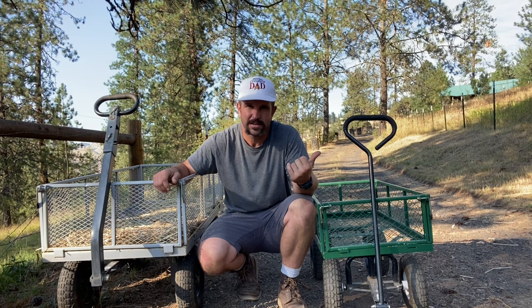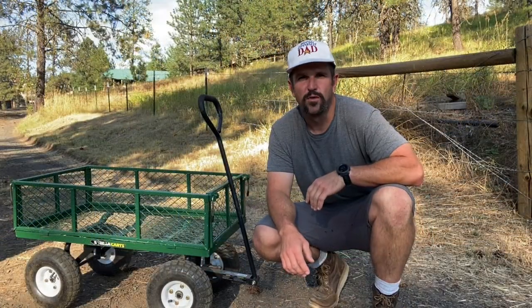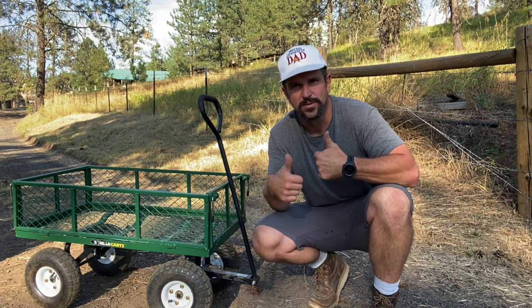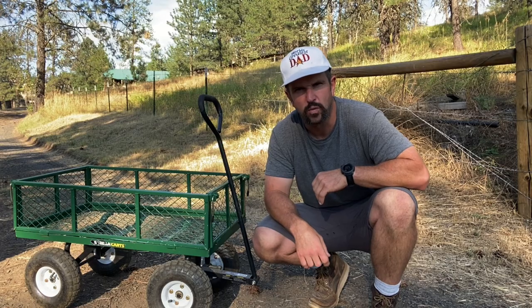Not much stuff that you're going to haul is going to be over 400 pounds, and this thing's just great for any age person — whether they're a kid or an elderly person — to move things that would prove difficult if they didn't have this cart. So it's for all those reasons and more that I give the green 400 pound capacity gorilla garden cart a world's greatest dad two thumbs up. You gotta go out there and get you one.